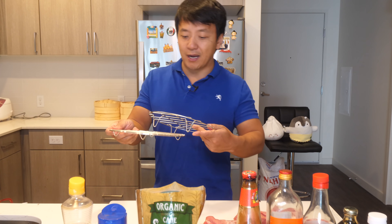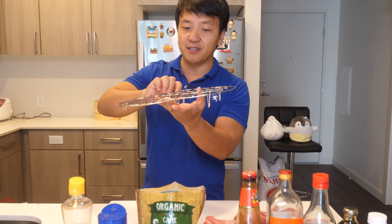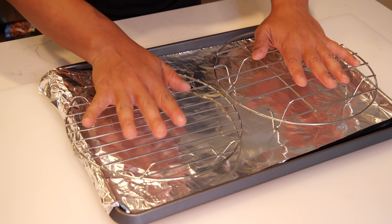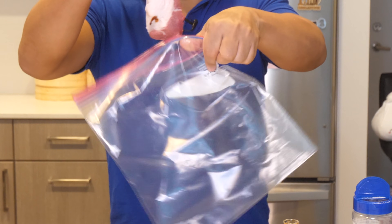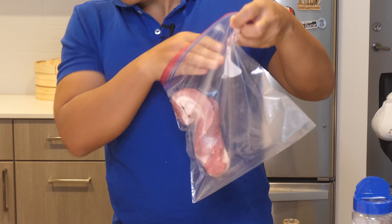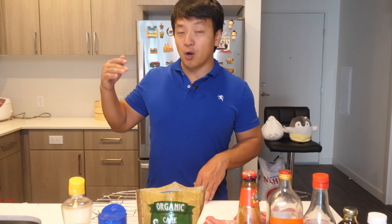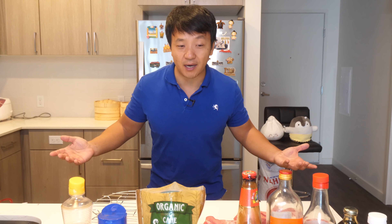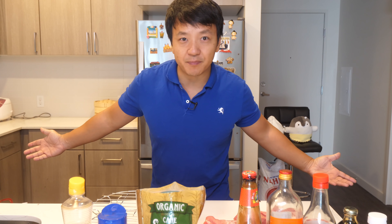You also need a roasting rack. I have these little steaming racks I found at a Chinese grocery store — cost about a dollar a piece. You want them to have little legs so the meat isn't touching the bottom of the roasting pan. And of course you need a roasting pan. Finally, a bag or pan to marinate the meat overnight. This is a two-day process: marinate everything after we make the sauce, then do the roasting the next day. You combine all the sauces and seasoning into the marinade — that's it.